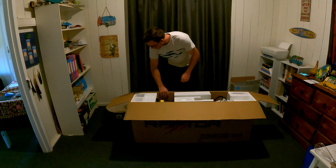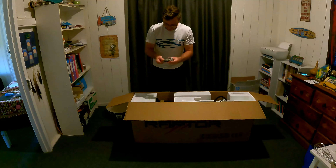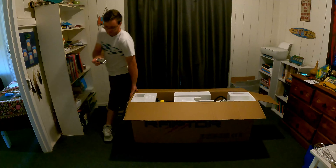Hey guys, welcome back to the channel with DC Unplugged. Today we're unboxing the Dragon Raptor, so let's get into it.